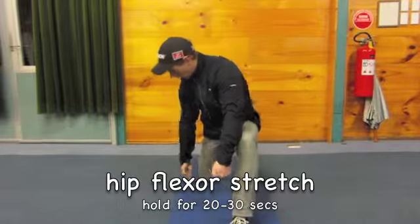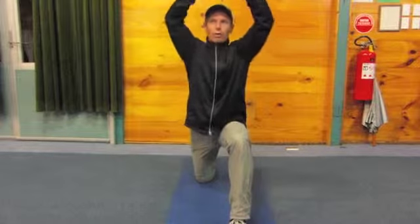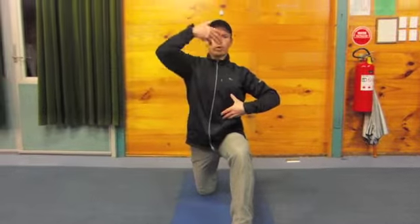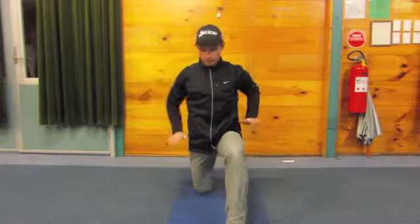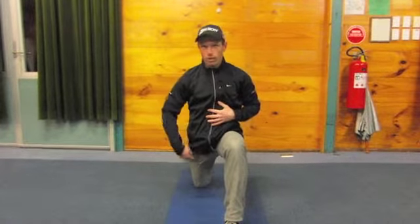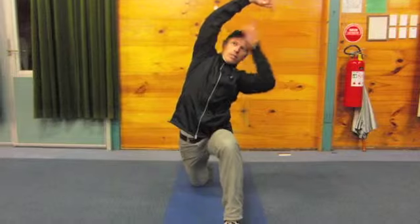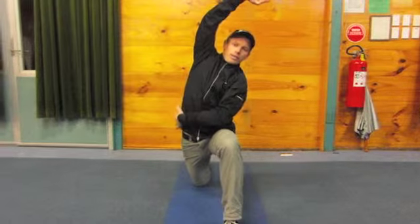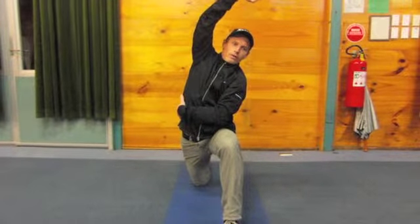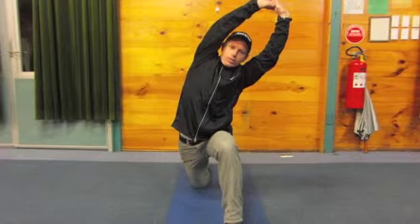Good stance position, really wide here — one knee touching down, arms up over your head. Try to keep your body in a nice upright position. First, ease forward with the pelvis to stretch up through my thigh and into my hip flexor area. Second movement is to bend sideways laterally, stretching down through my rib cage into my lower back area. Hold again for about 20 to 30 seconds.